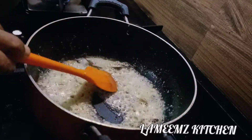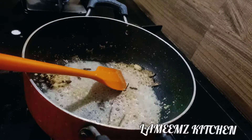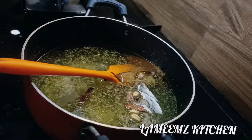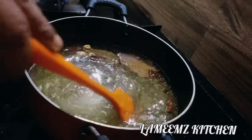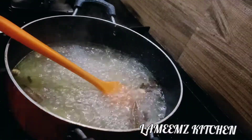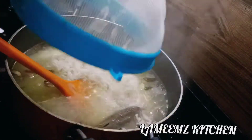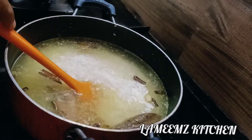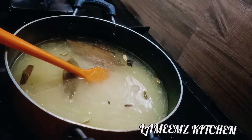We will add 2 to 3 cups of rice. We will add the fresh or frozen green peas to the rice.